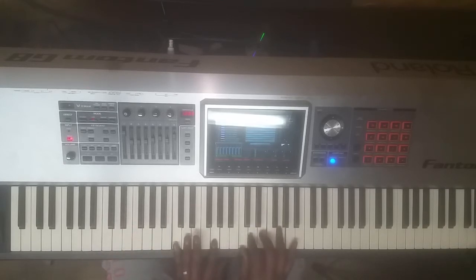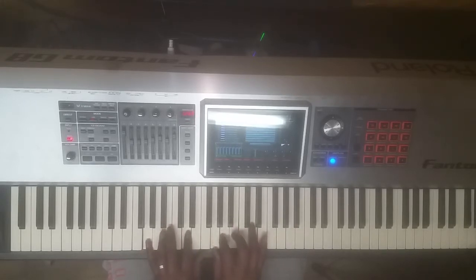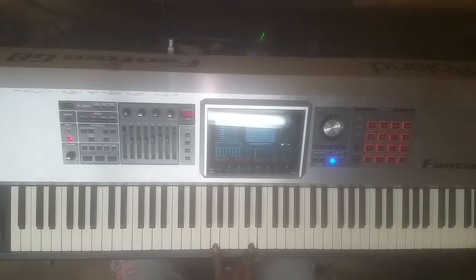In the key of C, our 5 chord is G, so we're going to be playing this chord off of G. In my left hand, I'm going to play G and D. In my right hand, I'm going to play G up top, and what I'm going to do is walk this G down.